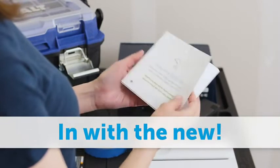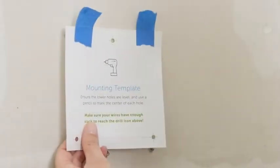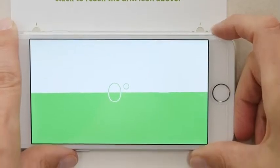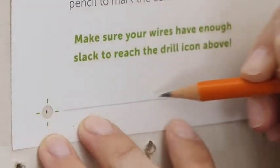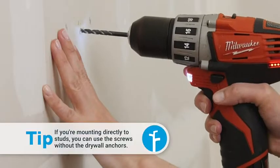Now unhook everything and remove the old controller. There's a template for the screw positions on the last page of the installation guide. Make sure the wires can reach the drill icon and verify the bottom holes are level. Mark the center of each hole on the wall, then install the drywall anchors.